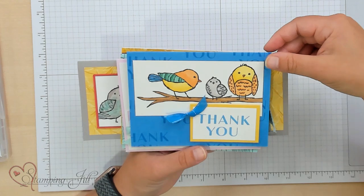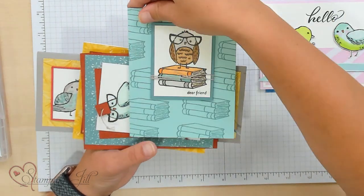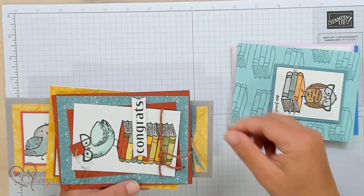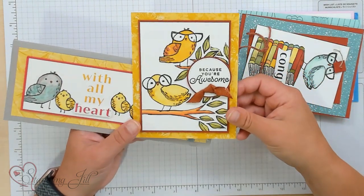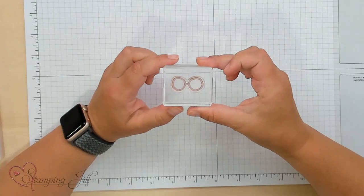You can do really fun and bright colors, just like that. You can do a little more subdued colors — isn't that cute for like a little book-loving friend? Or this one has a little graduation hat on it. Congrats! We have loved playing with this stamp set in all the different ways you can use it, but one of my very favorite stamps in this set are these little glasses, and I'll tell you why.